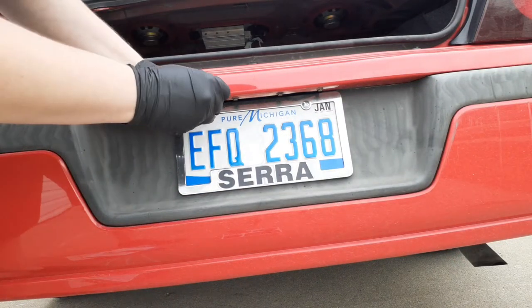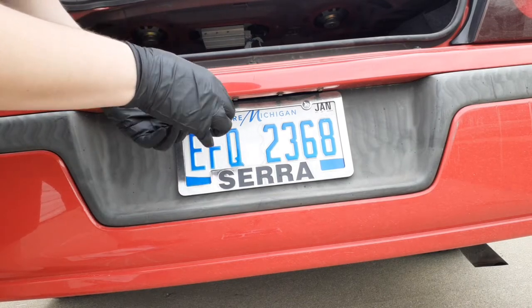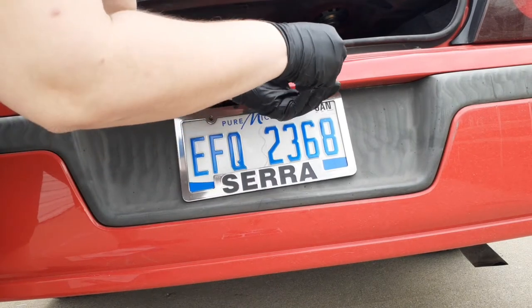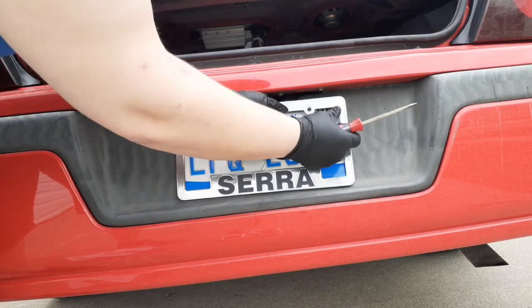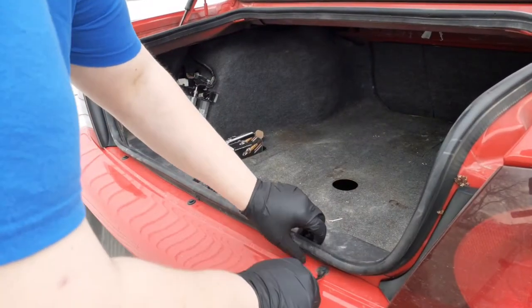We're going to start by removing the license plate with a simple screwdriver and set the plate aside for now. Then using a door panel tool, we're going to pull these three clips off of the bumper.